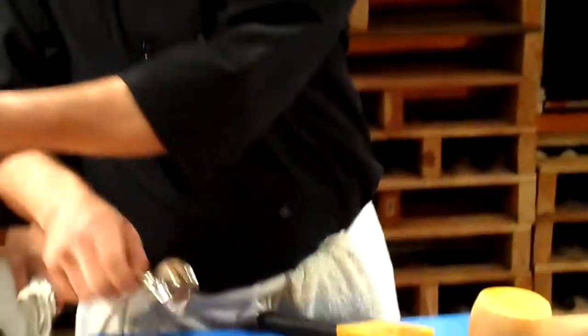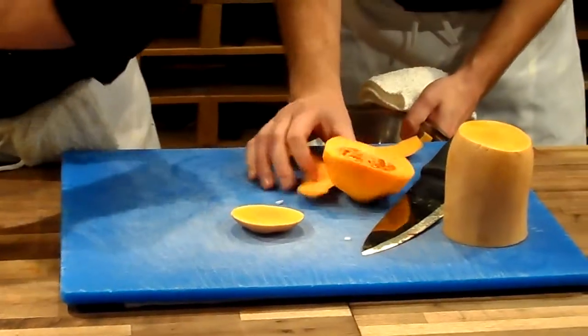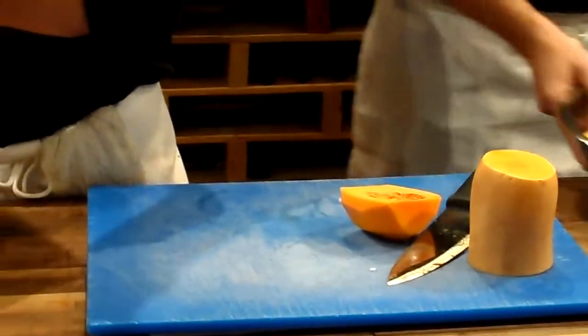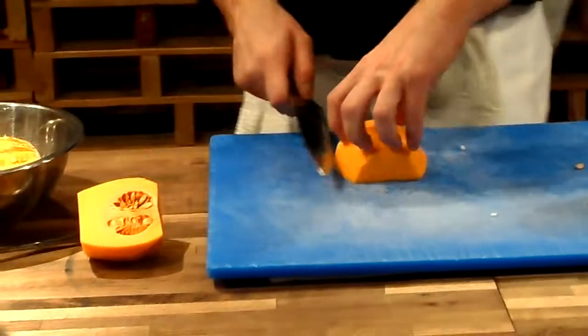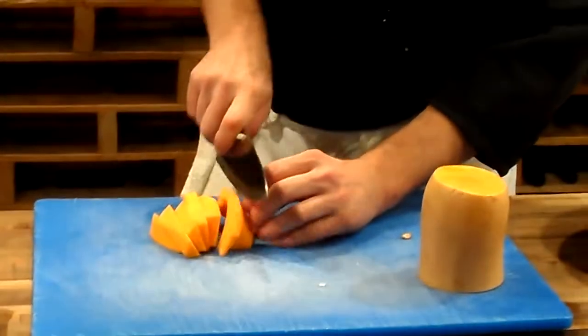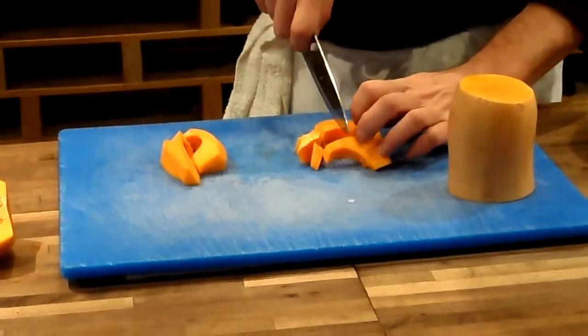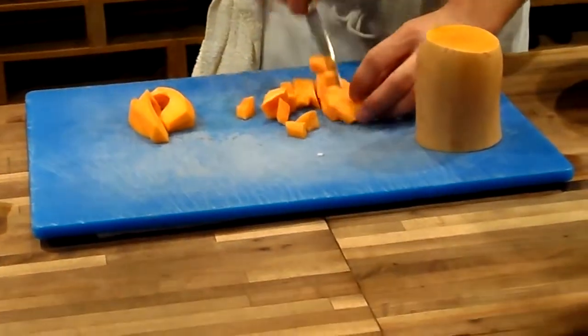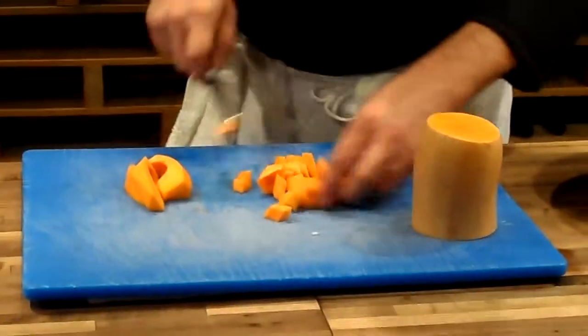There are going to be seeds inside. Either a big spoon or an ice cream scoop works for those seeds. Squash is never perfectly cut evenly because it's got so many contours, but whenever you roast, we're always trying to get down to a similar size so that it all cooks pretty evenly.